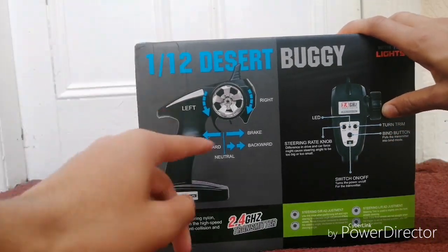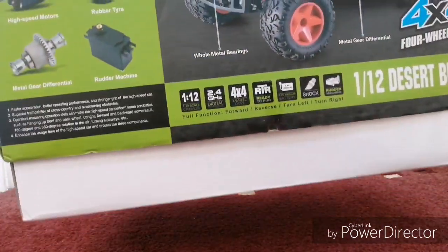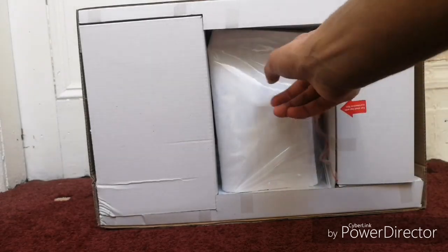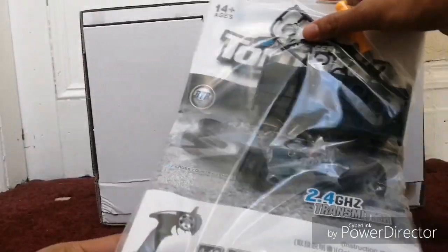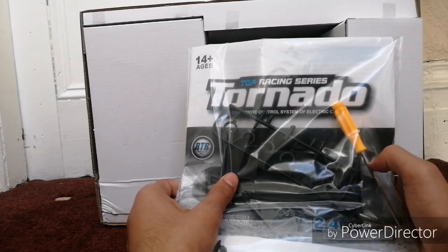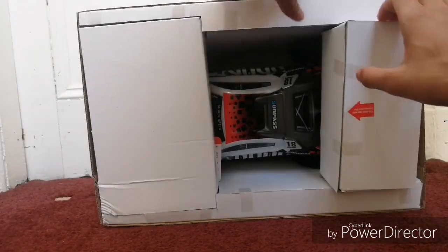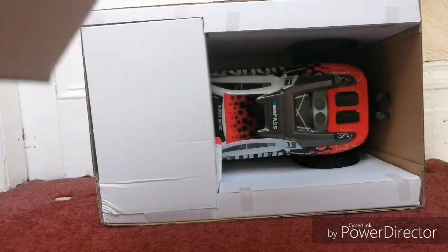That's what the controller looks like with all your trims and steering knobs. And that's what it looks like out of the box.